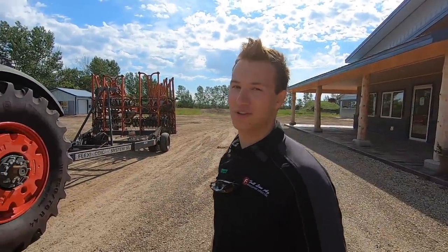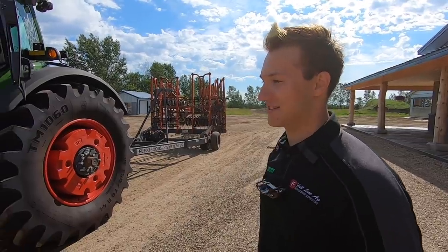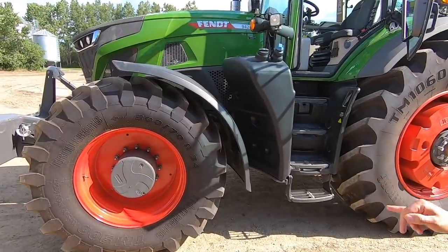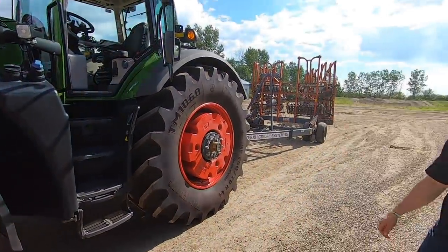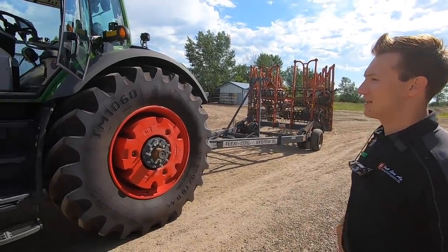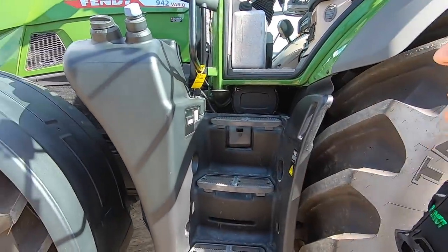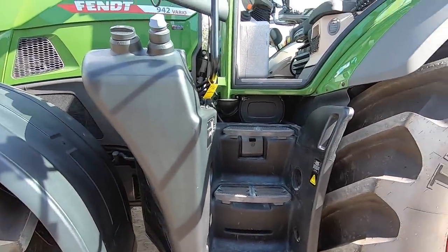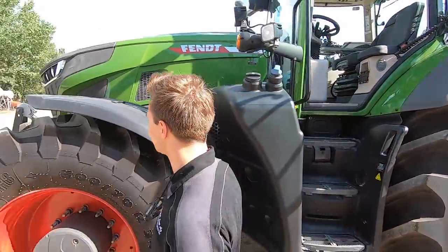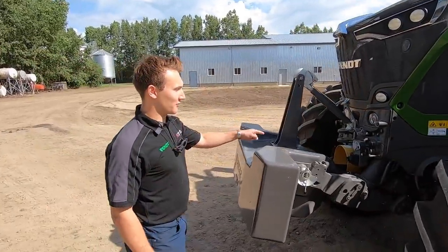So it is a Fendt 942 Gen 6, it's a brand new design. It's got the big tires — 600 by 70 R34 on the front and some big 750s on the back. Pretty simple to start. We've got some LED lights for walking up into the cab at night — they'll turn off when you get out. At the front on this particular model we have a front PTO.